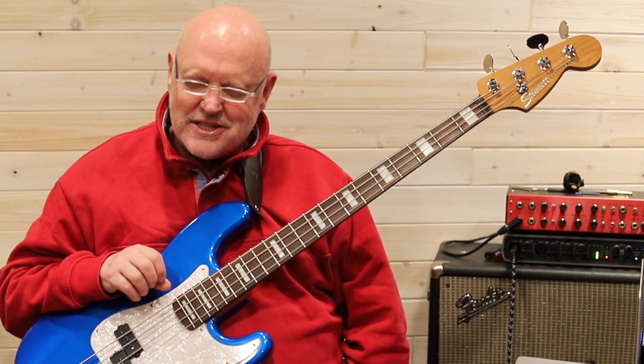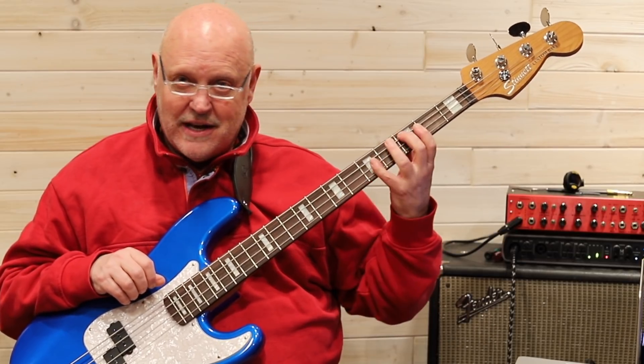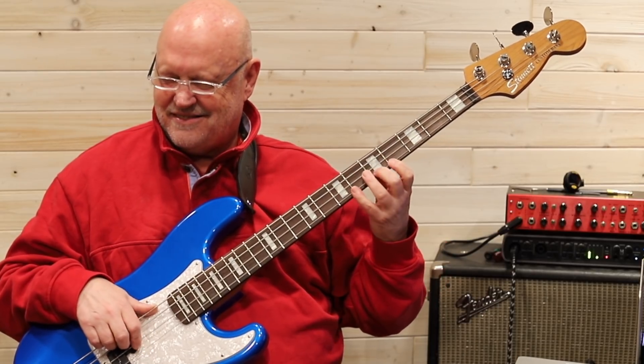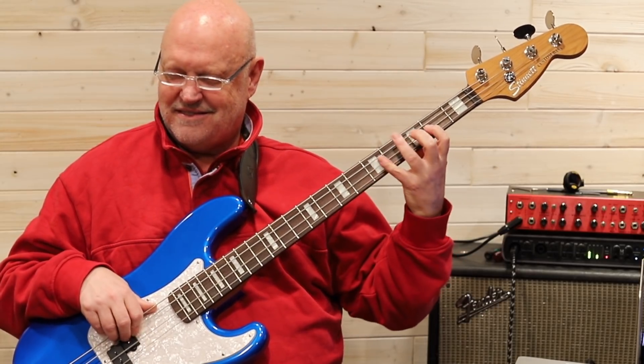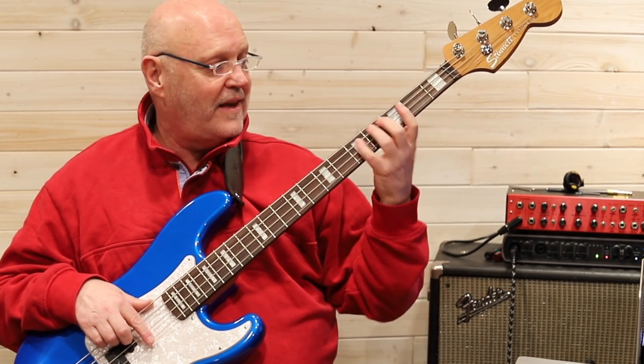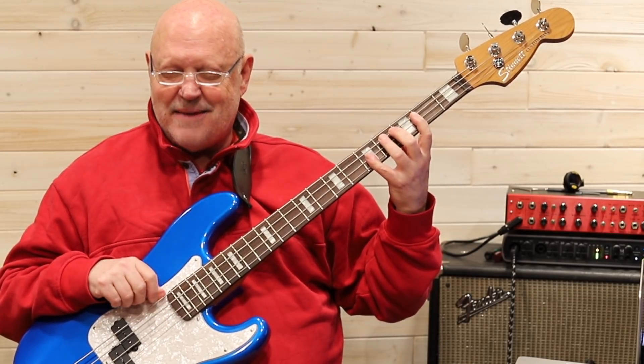Let's start to do that without shifting around the instrument, just in this one position, but with our eyes closed. Watch this. You'll start to feel that distance. Play along with me — do it a couple of times, watch it, and then close your eyes and keep doing it.